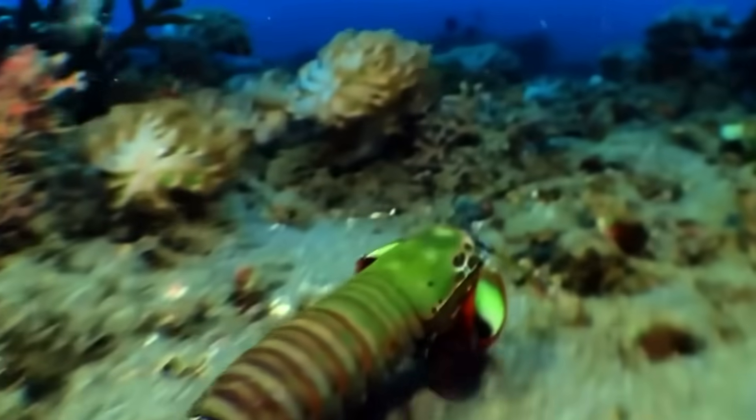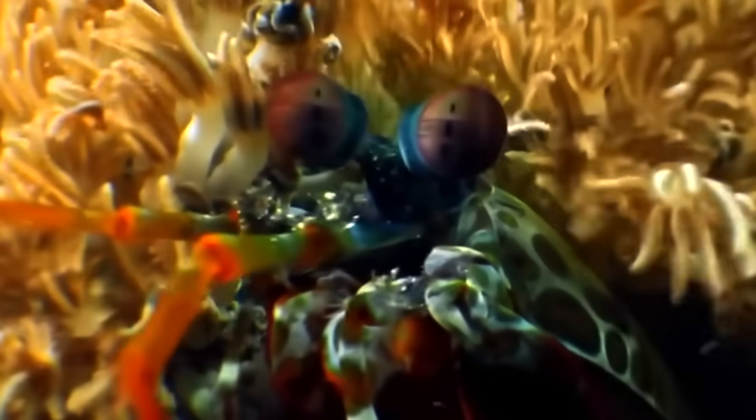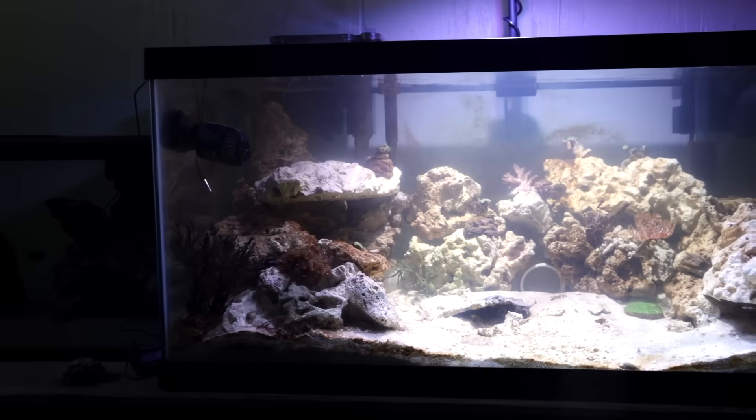In the wild, mantis shrimp live inside coral reefs and protect them from predators. So it's very important that we add a lot of coral to this enclosure.